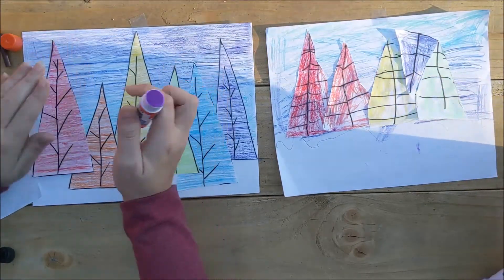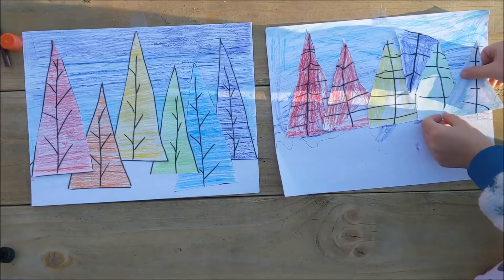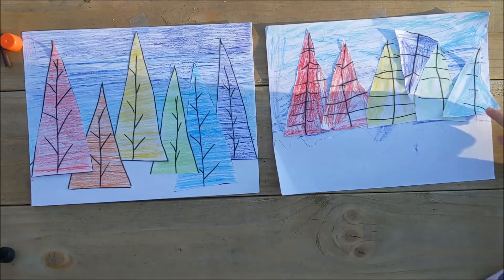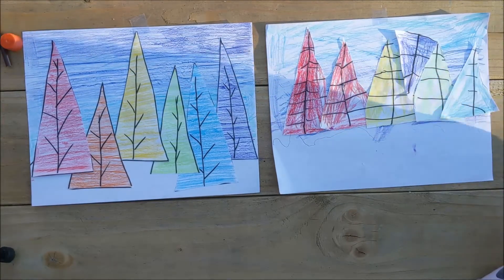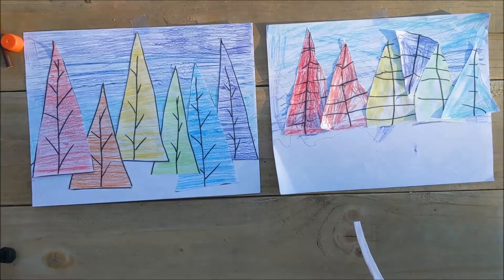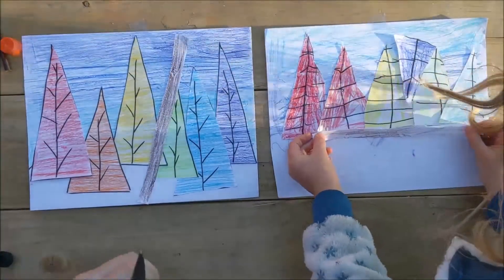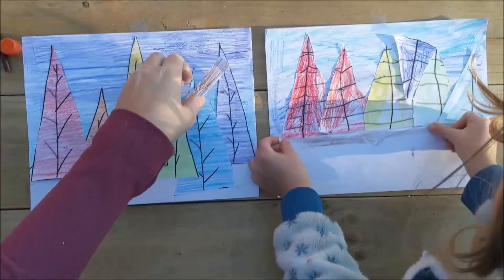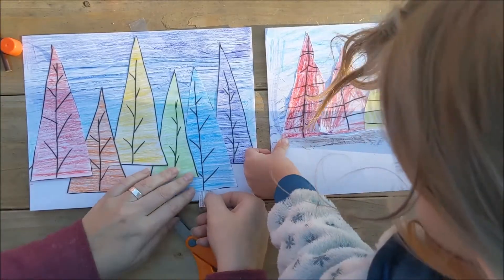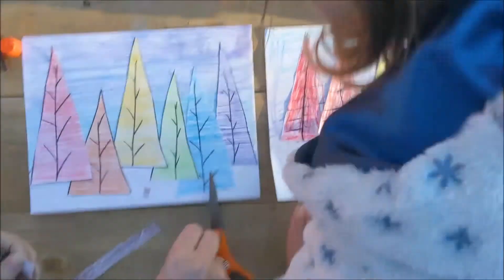Now remember that brown we colored just a bit ago? It's time for that brown. My brown is really skinny — it's not long enough. We're gonna do a little cut, and then this goes right here. That's so good, that's right.